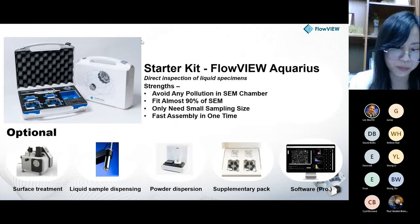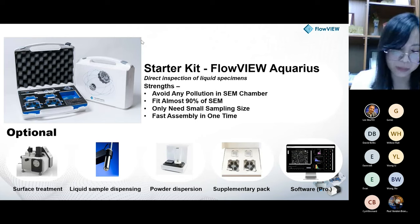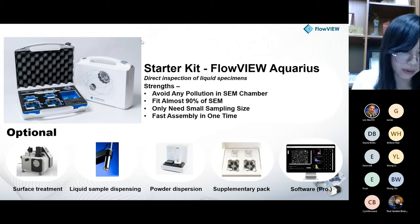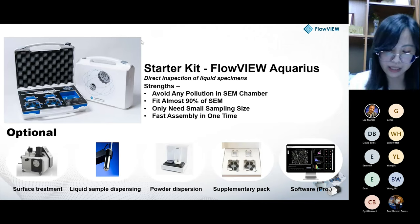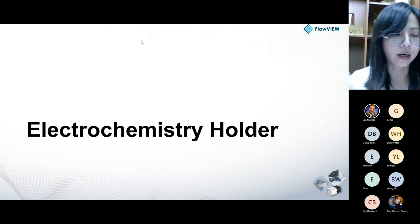Based on these diverse industry usages, our kit's strengths include being pollution-proof in the SEM chamber, fitting almost 99% of SEMs on the market, requiring only a small sampling size, and enabling fast one-step assembly. We also provide optional tools for sample treatment and preparation by customer request, such as surface treatment or sample dispersion. This concludes the brief introduction of the FlowView Aquarius starter kit.